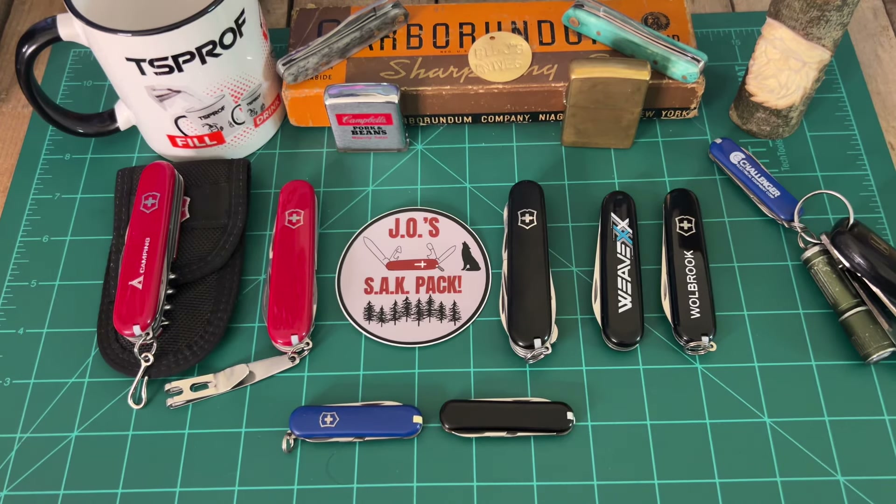All right, everybody. I'm back, man. It's been a while since I made a video because I was on vacation. A lot of things have been going on around here, around the house, so I've been taking care of all kinds of stuff since I got back. Garage door broke. I broke toes in my feet. It's just been a terrible time.